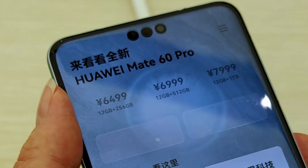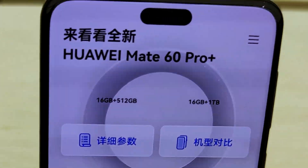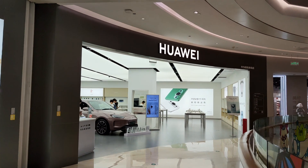For a few years now, because of US bully tactic sanctions, Huawei has not been able to produce their own semiconductors and also use 5G technology. But now that has all changed with the launch of Huawei's Mate 60 Pro.